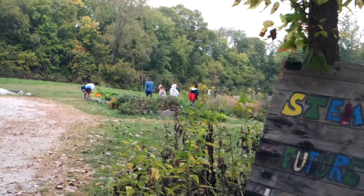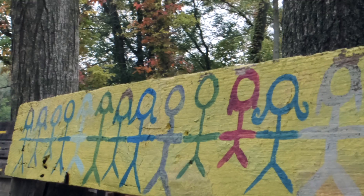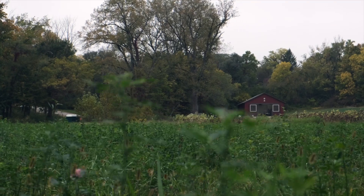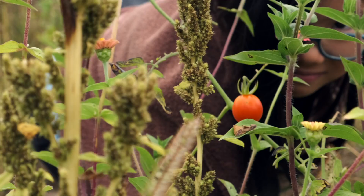A chain is a connected, flexible series of links — like the loops of paper we made — and can be found all around us. Think about where you've seen chains around you. Chains can also be used to model how energy flows in an ecosystem. These chains are called food chains.